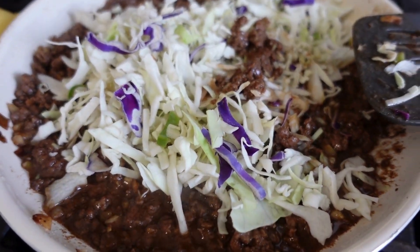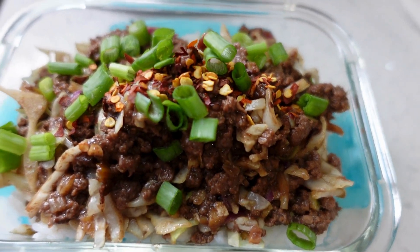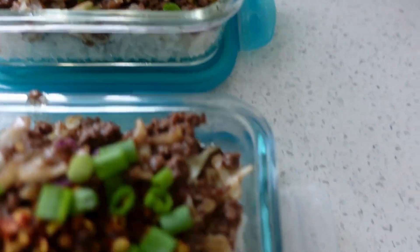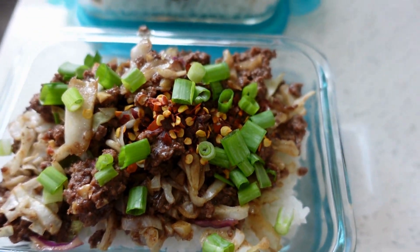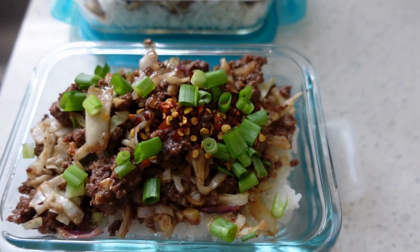I'm done with my dish and I packed it into two containers, so this is going to last me for two meals. That was quite a bit of rice, so I'll probably cut back next time. It also depends how hungry I am at lunch — tomorrow is leg day with a little bit of cardio. I did not add any extra sriracha because the salt level was just fine, so I added a little bit of crushed pepper and topped it off with some green onions.